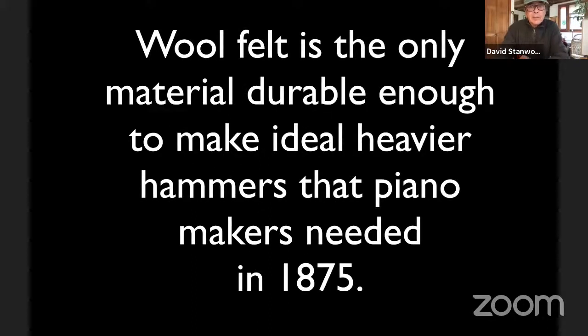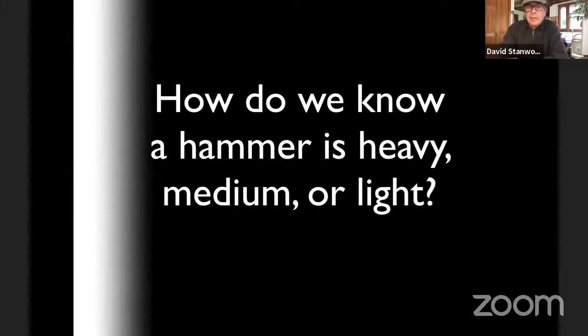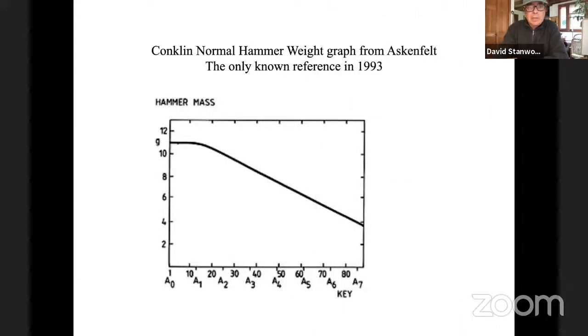How do we know if a hammer is heavy, medium, or light? We're talking about hammer weight progressing from the Pleyel period to the modern period. Back in 1992 doing my work on hammer weights, I looked everywhere for what's a normal weight hammer. The only thing I could find was a little graph from Harold Conklin Jr., a brilliant inventor who worked at Baldwin. If you ask any manufacturer in the world for their hammer weight specifications, you won't get an answer — they don't have any.